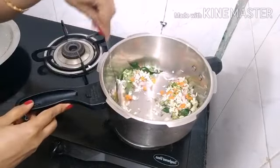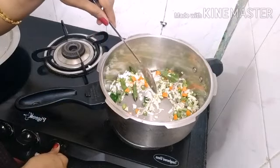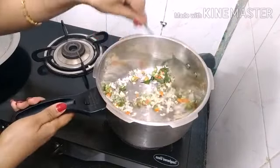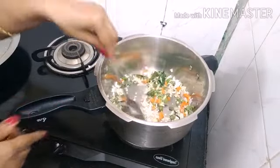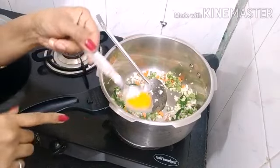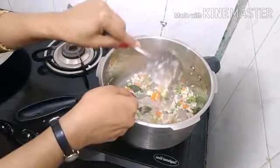Let's add a little flame to the heat. Let's try the soup in the middle.